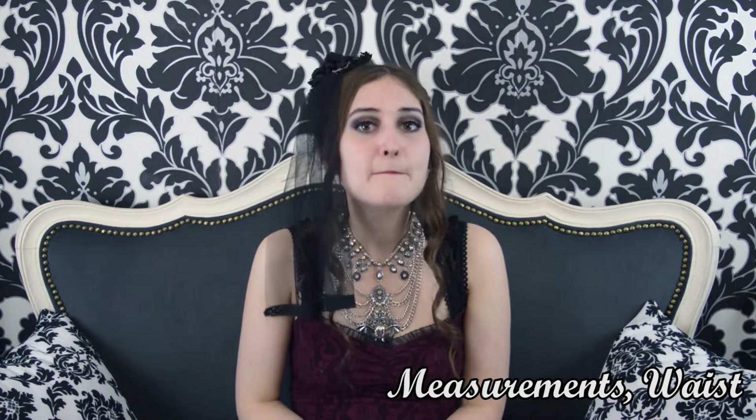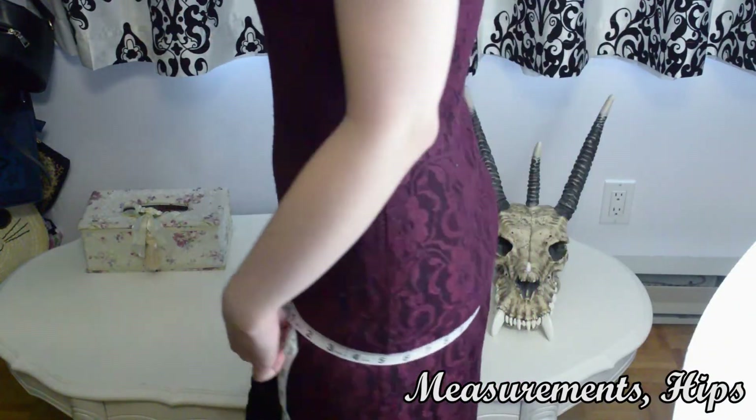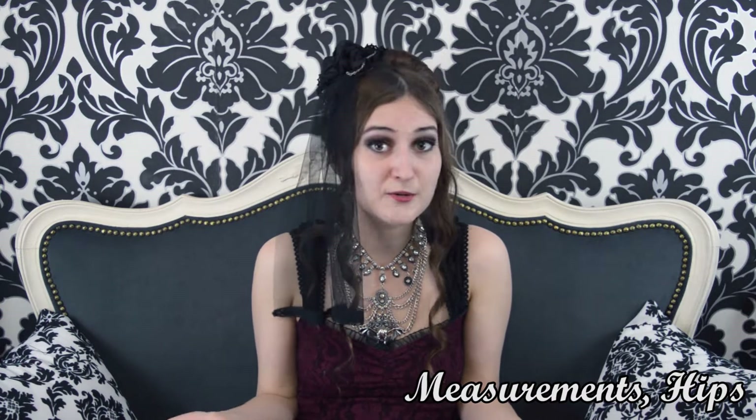Certain other measurements are also important. For hips, measure around the widest part, overlapping the band. It's less often used in lolita since skirts are poofy, but it's still important if you're tailoring garments. I personally leave a little gap for comfort. If you're more pear-shaped, that's actually an asset — broader hips mean you need a less powerful petticoat to get the same silhouette effect.